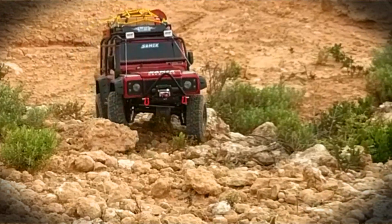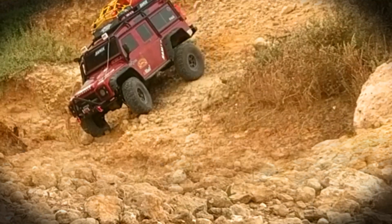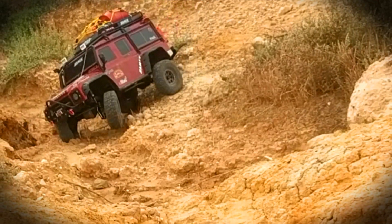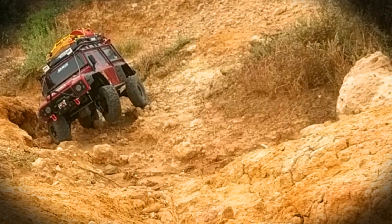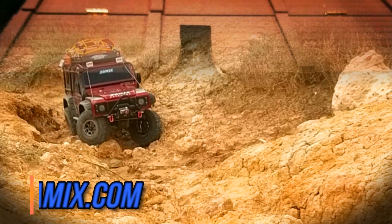Hi guys, thanks for stopping by the Aussie RC YouTube channel. Today we're going to look at something a little bit different — we're going to have a look at the range of upgrades for the TRX4 by Samix RC.